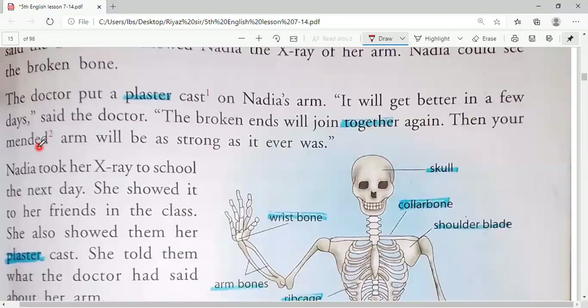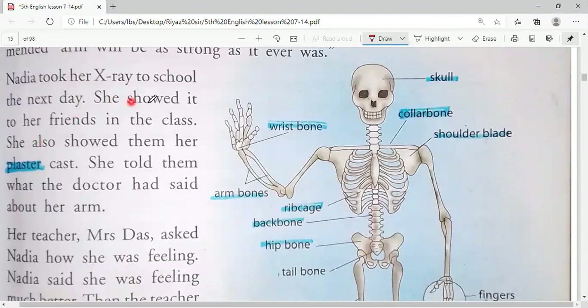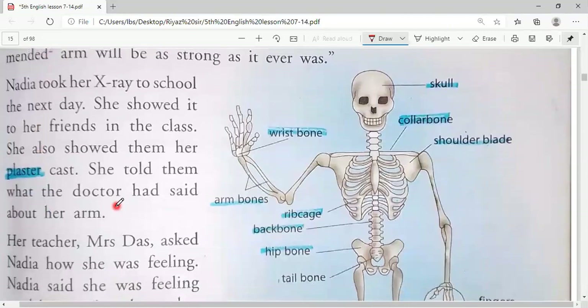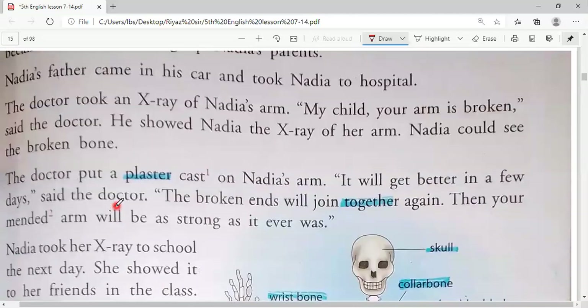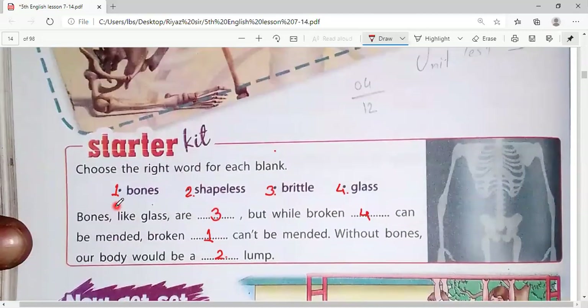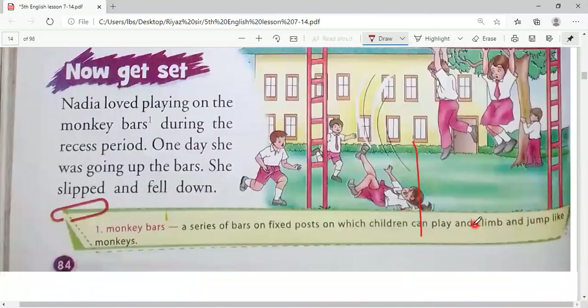Next paragraph: Nadia took her x-ray to school the next day. She showed it to her friends in the class and also showed them her plaster cast. She told them what the doctor had said about her arm. An x-ray is one type of photocopy — an x-ray photo. We can see the skeleton body parts in it, taken by x-ray on a plastic paper.